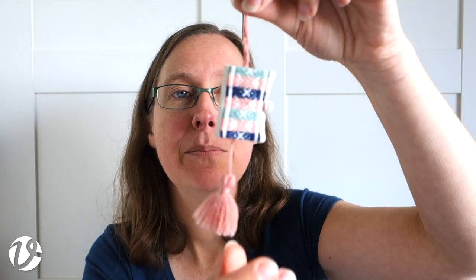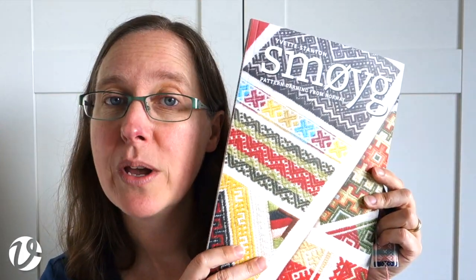So that is the Smorgue scissors keep, which is a project from my book Smorgue: Pattern Darning from Norway. It is available as a supplies pack, for which you will also need a copy of the book. If you have any questions, please don't hesitate to ask. I always love it when people send me photographs of completed projects — it makes me feel like people are enjoying my things. Thank you very much for joining me again today and I will see you next time, bye.